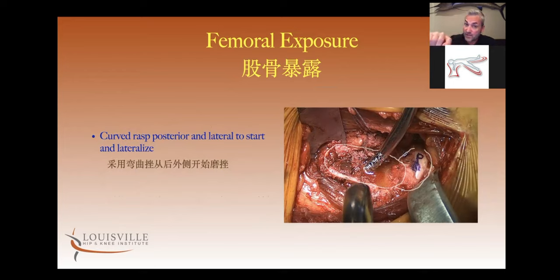The conjoint tendon gets cut, the tip of the trochanter gets released so it can buttonhole through that little posterior superior capsule. Then you can put a lot of elevation on the femur without worrying about breaking the tip of the trochanter off.